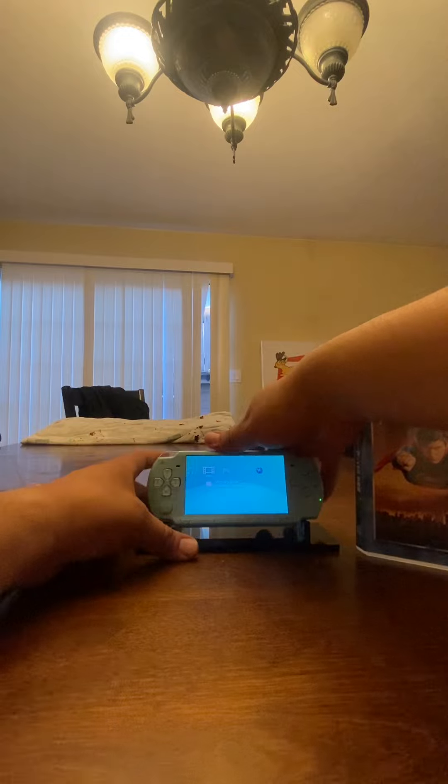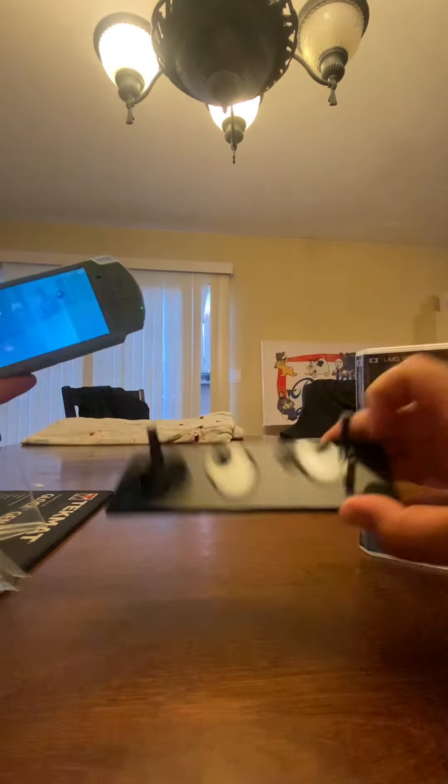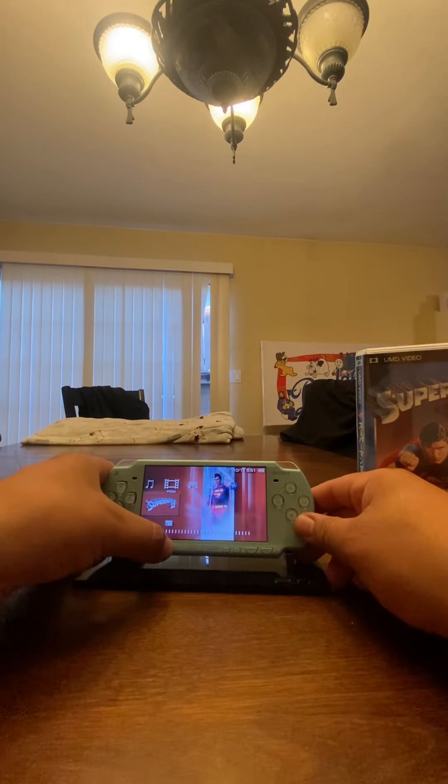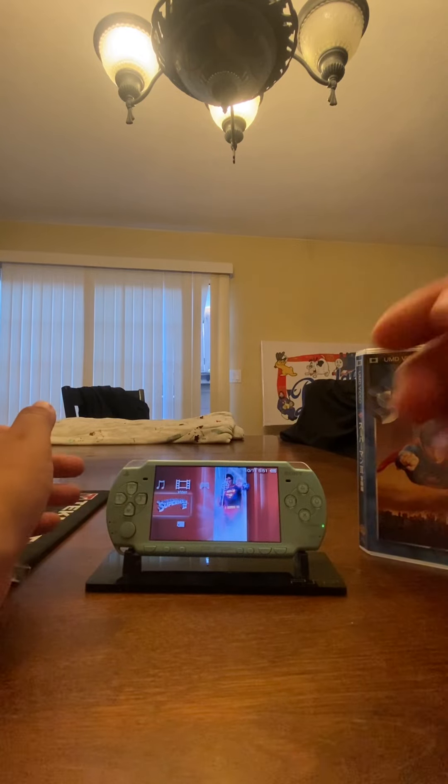I get a lot of questions about the PSP stands that I use. These are the ones from Rose Color Gaming — they come labeled with a little PSP laser-etched in there. They're really good and they're specific to fit either the 2000 and 3000 or the 1000.